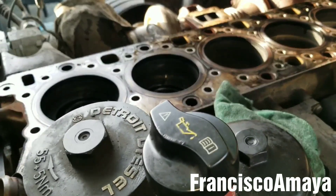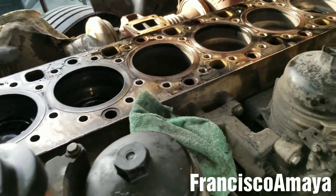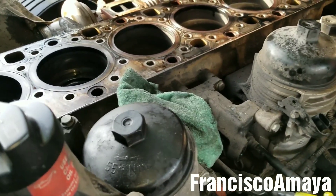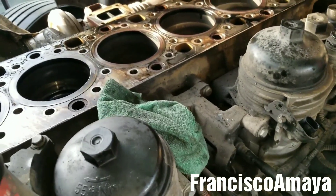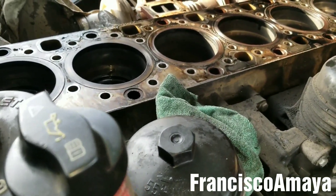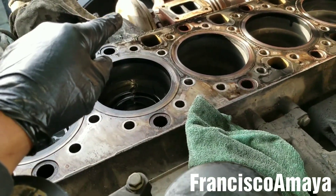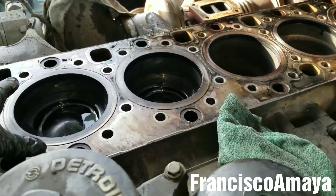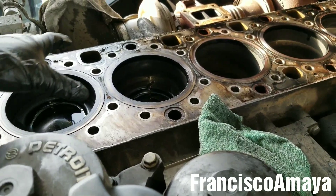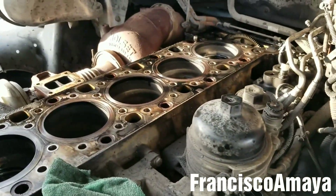I spent a lot of time trying to figure out what the problem was, because it's easy to just replace parts, but knowing the cause of the problem — that's the hard part. You've got to pay close attention to figure out the cause of the engine failure. In this case, I already know that cylinder number two has to be replaced, but because I have the whole engine completely apart, I'm going to replace all six cylinders and the head — a complete engine overhaul.